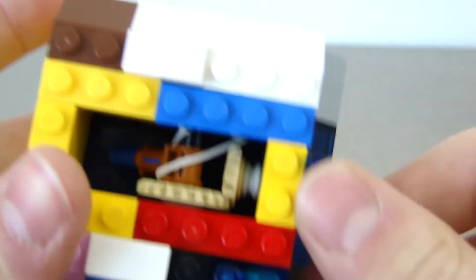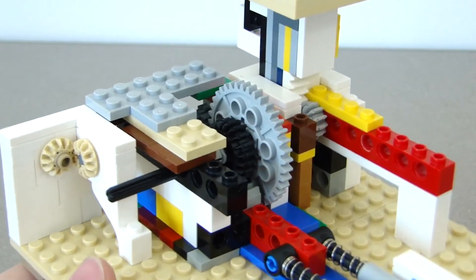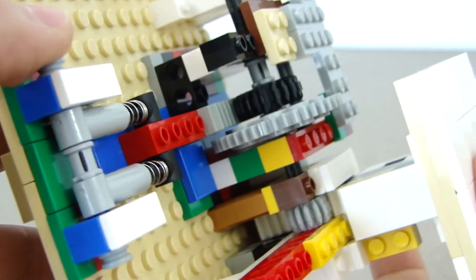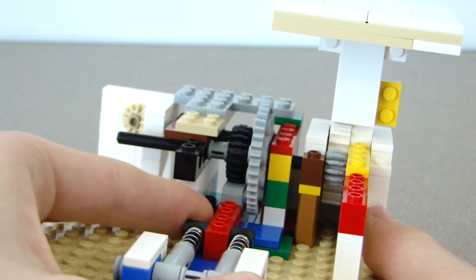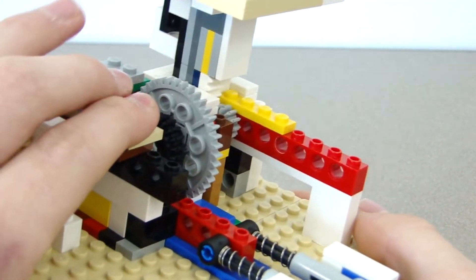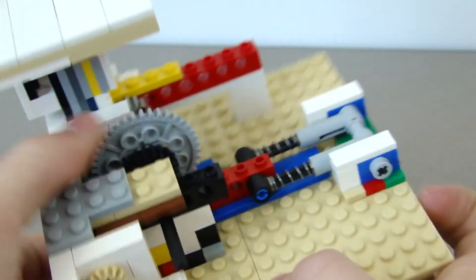It kind of works but it gets stuck a lot — I don't know exactly why. That's what this one looks like with the entire top taken off. This piece comes down and twists all those gears and pushes this in. If I pull this in, it shows how it works. You might be able to see it from this angle. It's really simple and it uses a few jumper plates just to hold in some parts.